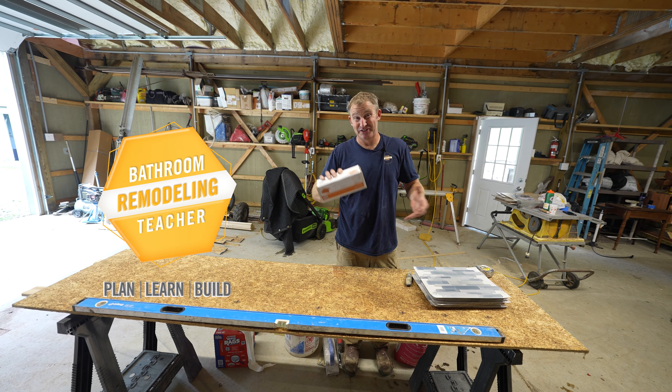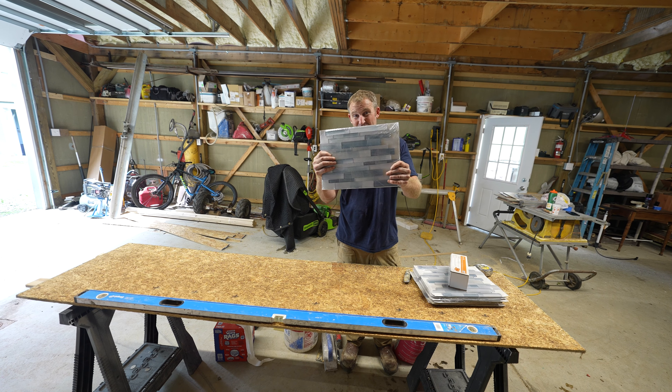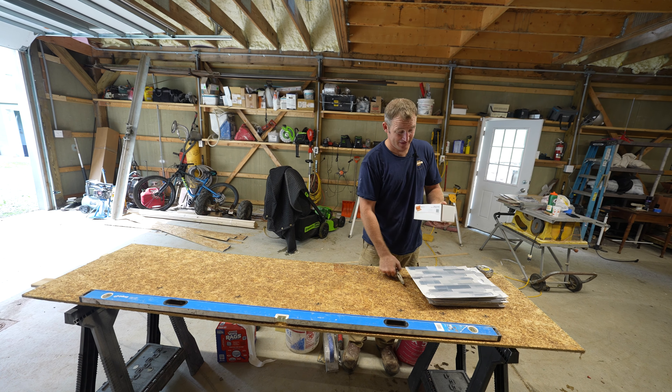Let me show you a quick, easy way to be efficient with your tile work. If you're doing any type of mosaic board or of any sort, something like this glass mosaic, set them on a sheet of KERDI membrane the night before.